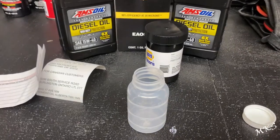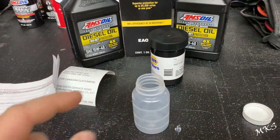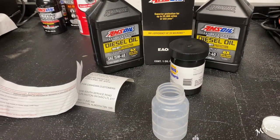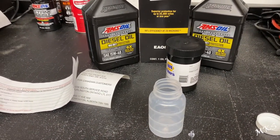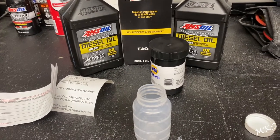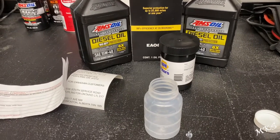One thing I will say about oil analysis: when you take the sample, do not take the first stuff that starts flowing out of the pan. Let it flow out a little bit and then take the sample. Also, you want to let the vehicle run and warm up a little bit. We've been driving this pretty much all day — at least let it get warmed up, it gets rid of some of the condensation, and then you'll get a good sample.